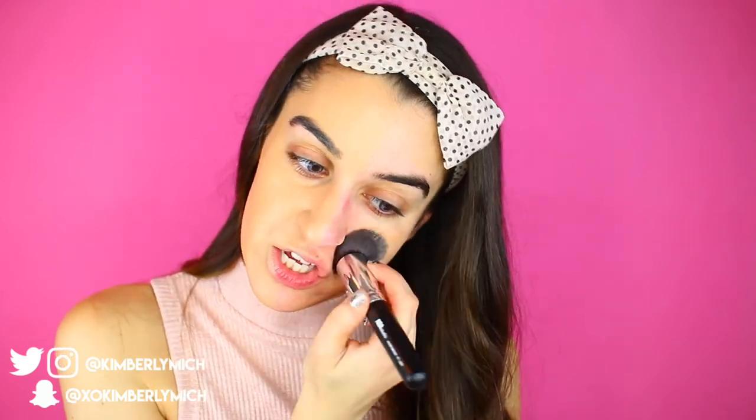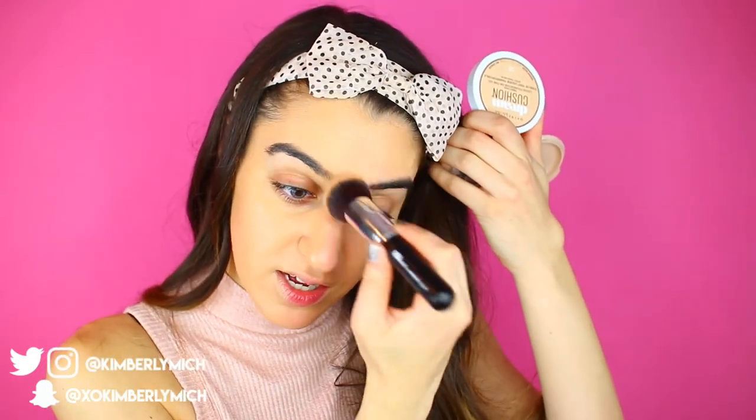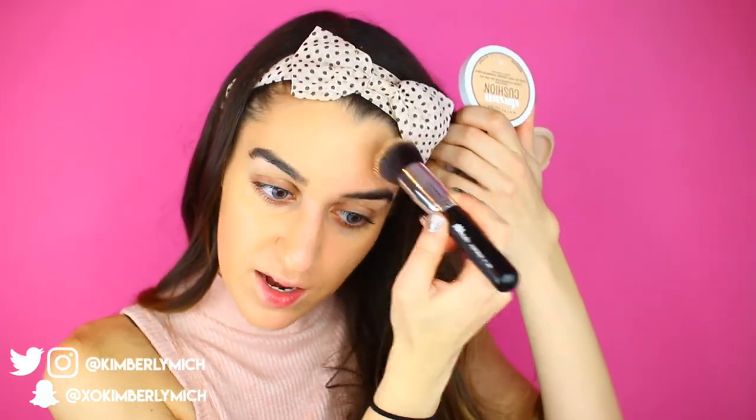The brush is nice too, but I'll tell you right now I like the beauty blender better. The sponge gave more of an airbrush finish whereas the brush doesn't feel as flawless. The sponge side covered a little bit better — I only needed one layer, whereas with the brush side I feel like I need to go over it once more.